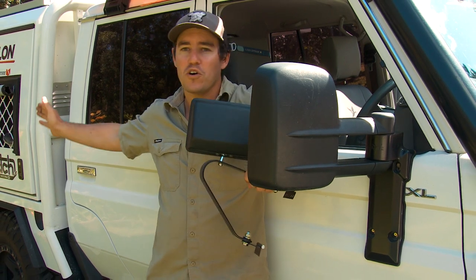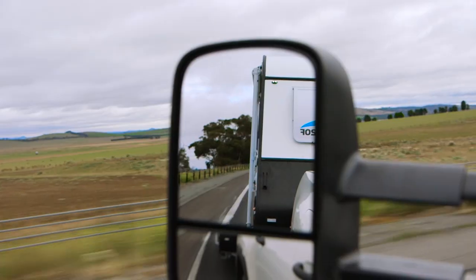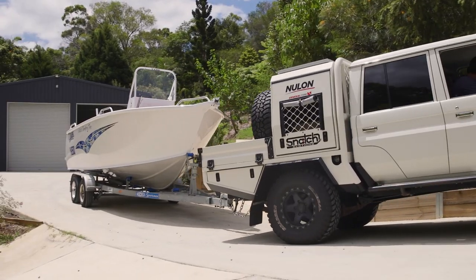With the Clearviews, I can see all down the side of my canopy, all into the tray. If I extend them out, it doesn't matter what I'm towing — a caravan or a big boat — I can see exactly what's going on behind, which makes driving just so much safer.